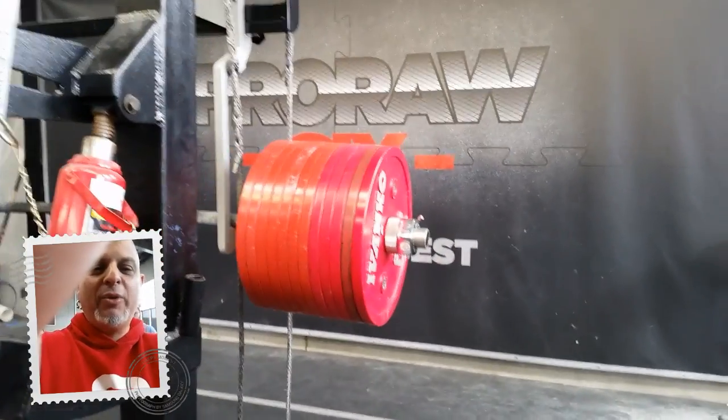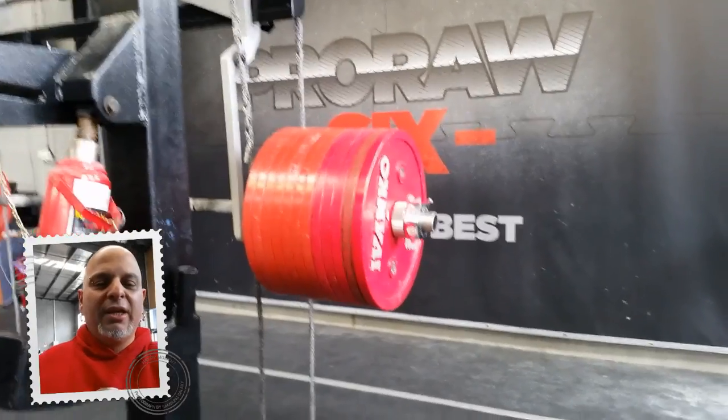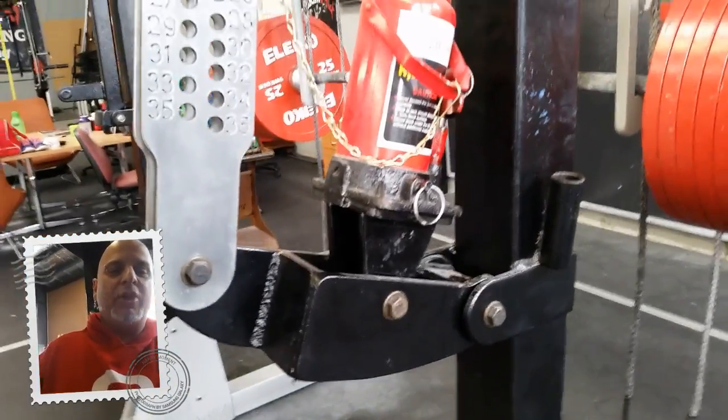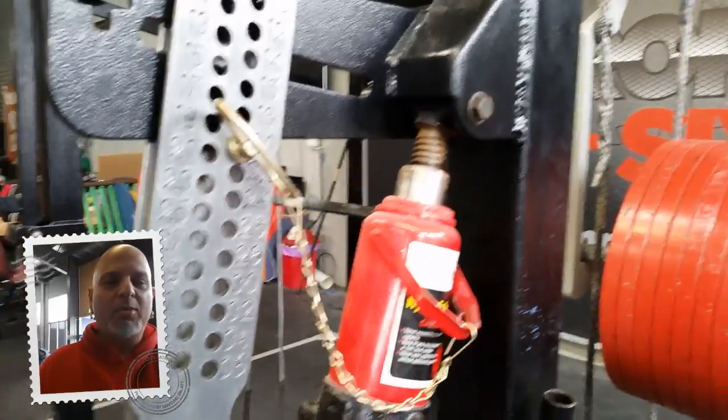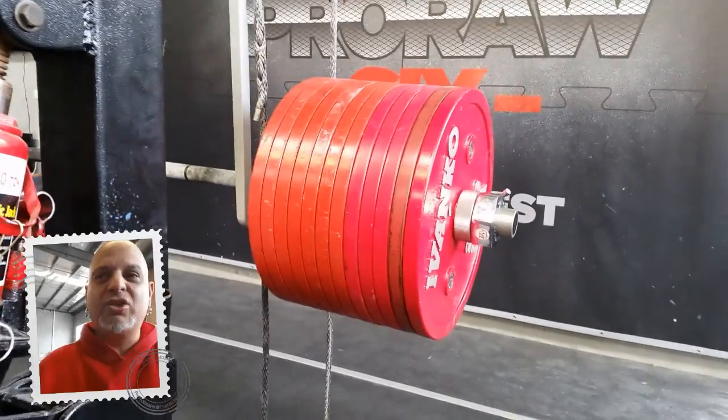Welcome to PTC. This is a video response. I just put up a picture of a mono with a collapsed arm right here. Apparently they were trying to jack more than the mono could hold. So this is 630 kilos to the best of my knowledge.